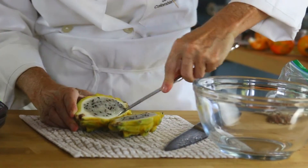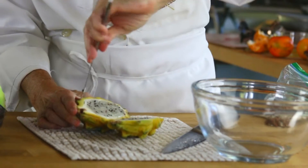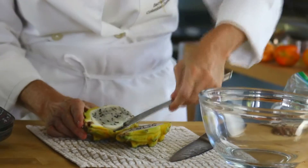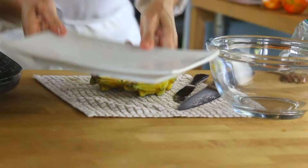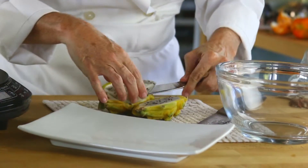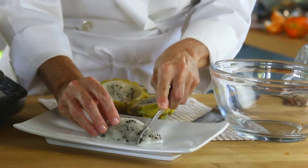This is how you take it out — just like maybe an avocado. And then you place it on a dish and slice it.